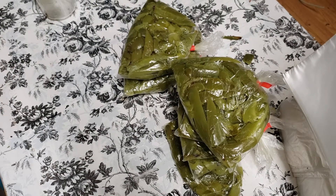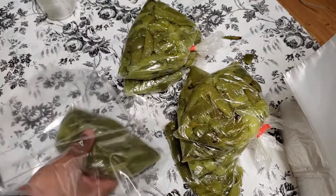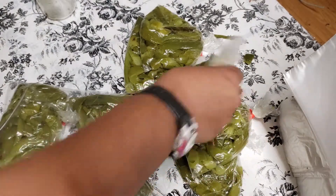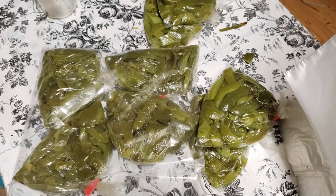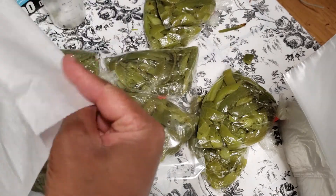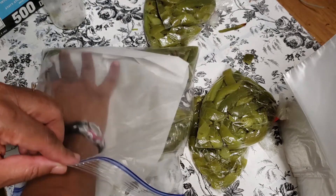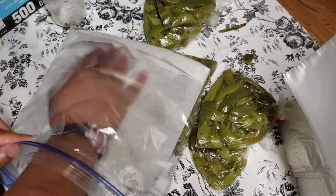Let me go ahead and get my freezer bags and just layer it on in. I'm going to go ahead and get some wax paper — I got this from Sam's — because sometimes when it freezes, the wax paper helps so that whenever it's frozen and I'm taking it out, I can grab just one individual one. It helps make it so that they don't stick together.